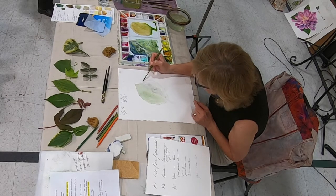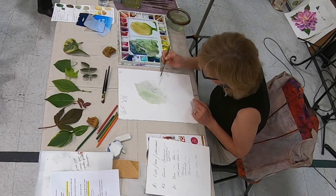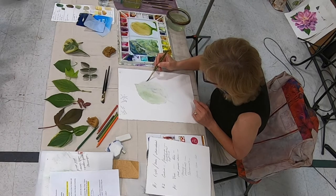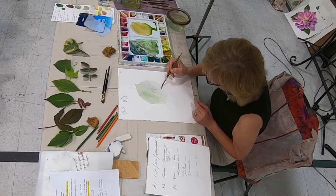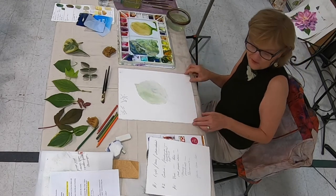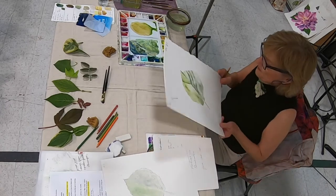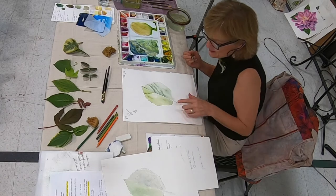This is the easy part — just pull it down. All right, here's my first step. I did actually use a little sap green on this side. Now I'm going to show you the process of lifting color, which is so important.